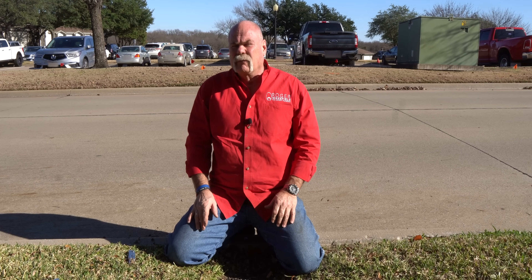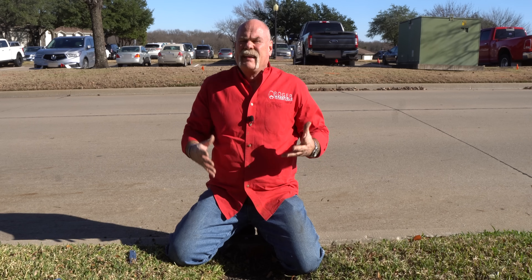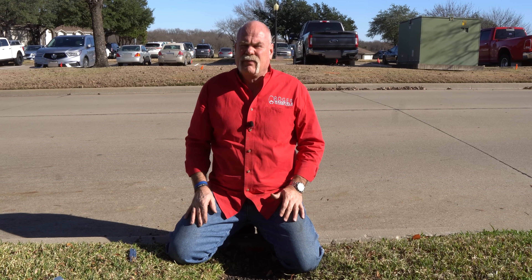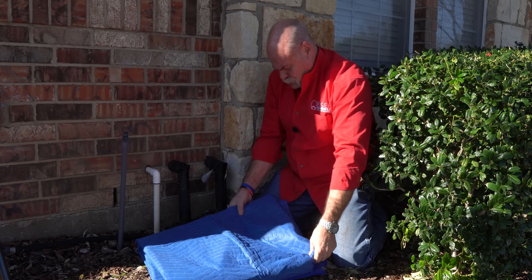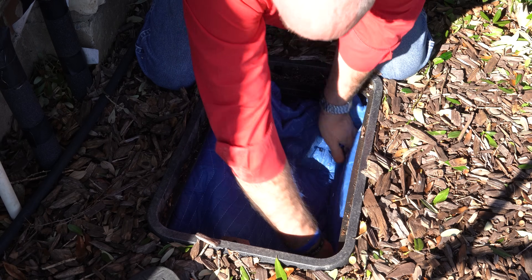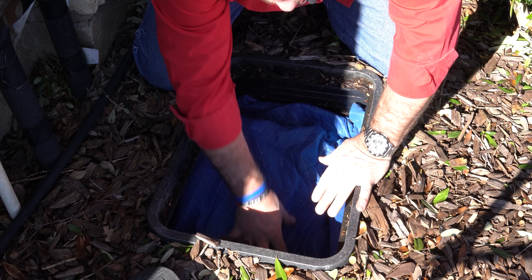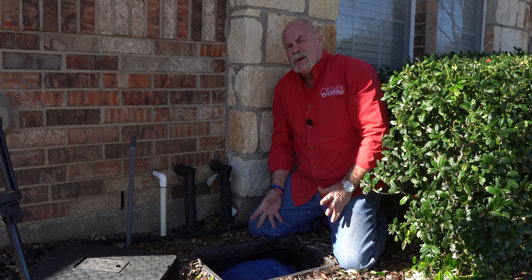So we've disconnected the hose and drained it down, protected the frost proof, protected the hose bib, protected the double check, and protected our meter. Now, if you have a valve box up at your house that's open and close to the surface, it's something you're going to want to protect too. I like to fold an insulated blanket so it fits inside the box — as long and as wide as the box — so when you put it in, it fills all the way around and no air can get in.